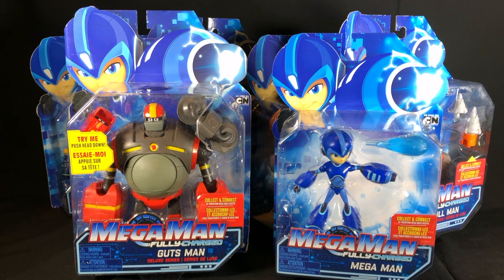Hey guys, Ultimate Toy Collector here. Today we're going to take a look at Cartoon Network's new Mega Man Fully Charged figures. First, let me thank Jack Specific and GenCom for sending these to me. We got all of the first wave of figures — a Mega Buster and a Mega Buster Lab. The Mega Buster Lab is a playset that's really cool. Thank you guys for sending these our way so we can take a look at them.